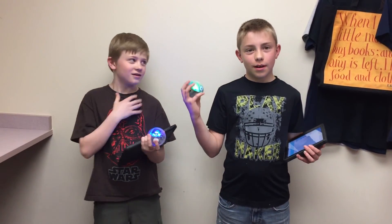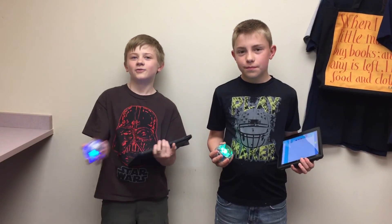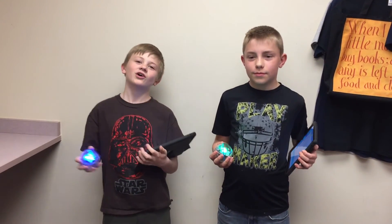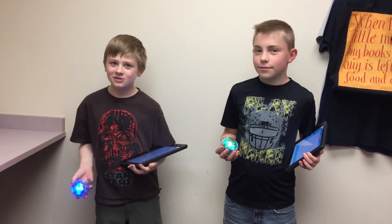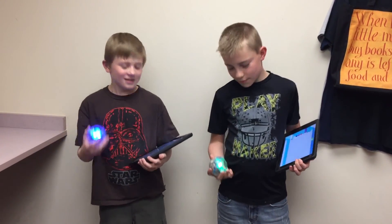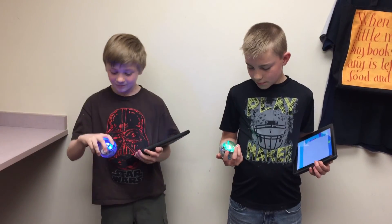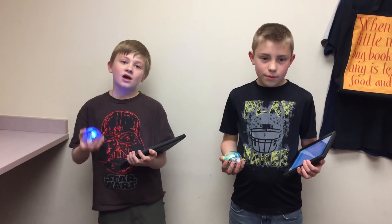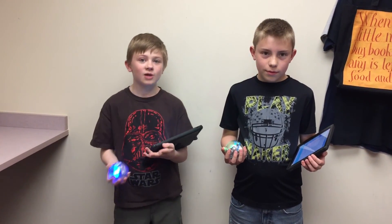I'm Kyle and I'm Kayden and we're here to talk about the SPHERO. We were here at Learning Labs doing this SPHERO program — it's incredibly fun. There's drive mode, there's draw mode, and there's block mode.